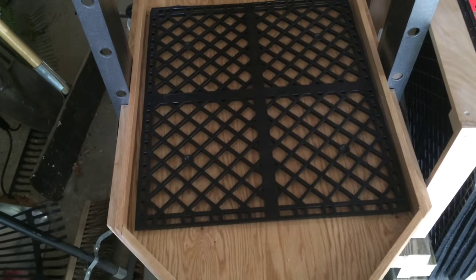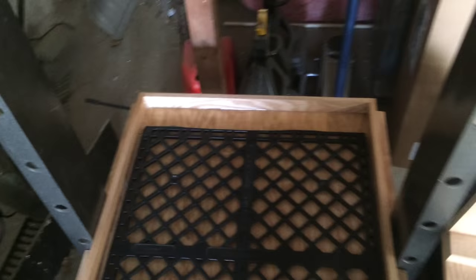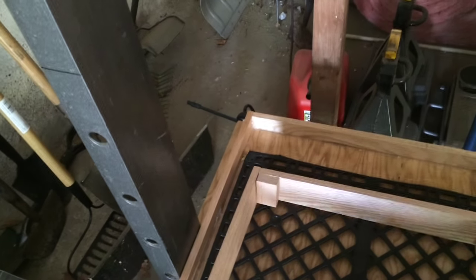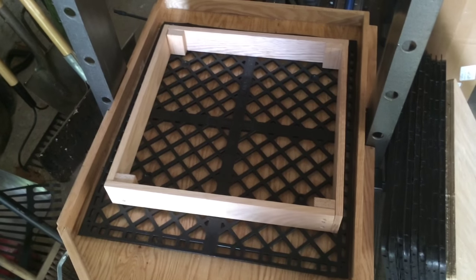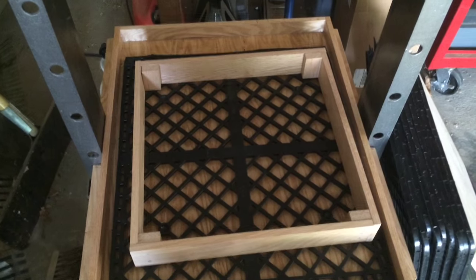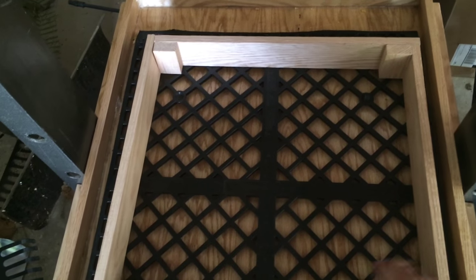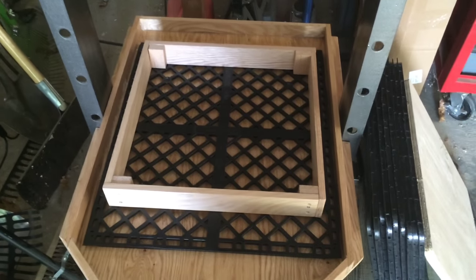The next step is my form. The form is oak — just some oak boards I bought at Home Depot and screwed together. I'm a little concerned it might be slightly on the large side, but I think it'll be okay and we'll see it in operation shortly.